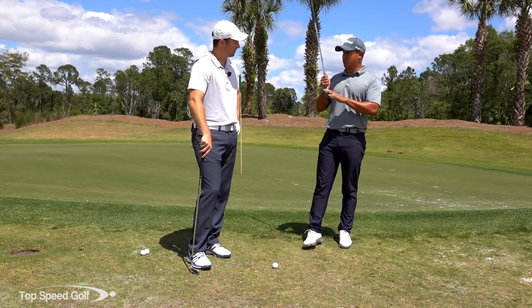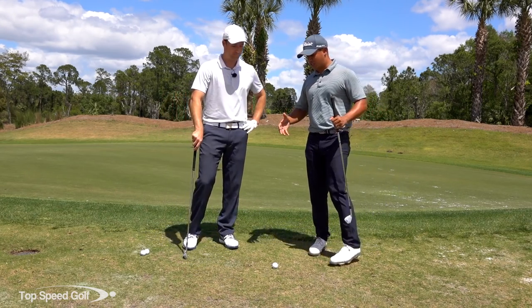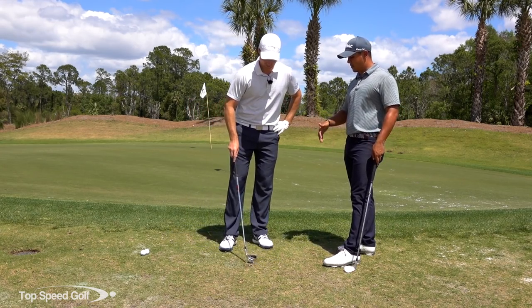So our first step is club selection — we've got a nine iron here. And then our next step is ball position: where we want to have it in our stance. Let's put it right in the middle of our stance.